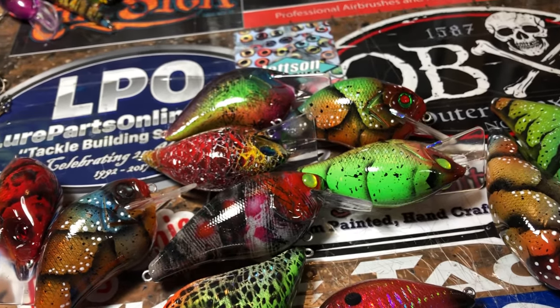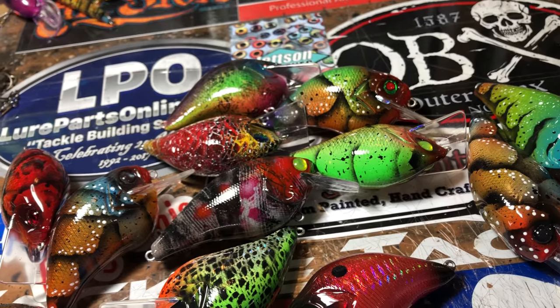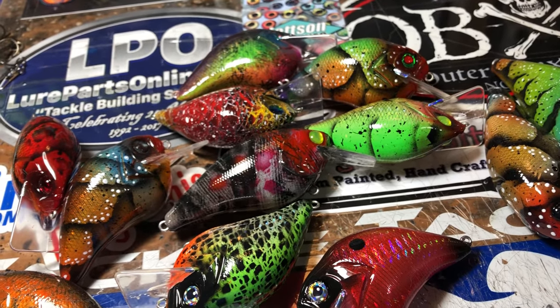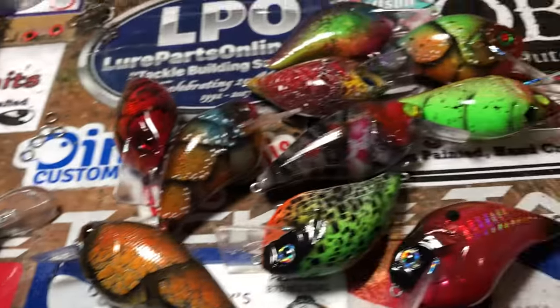So we meet again, fish heads. It is now the middle of the week — I think it's Wednesday. Still in the shop, still doing some fairly sizable orders. Again, a lot to get through.